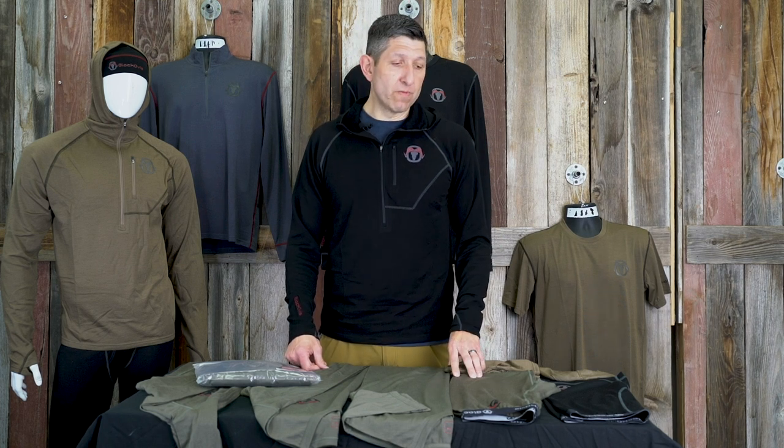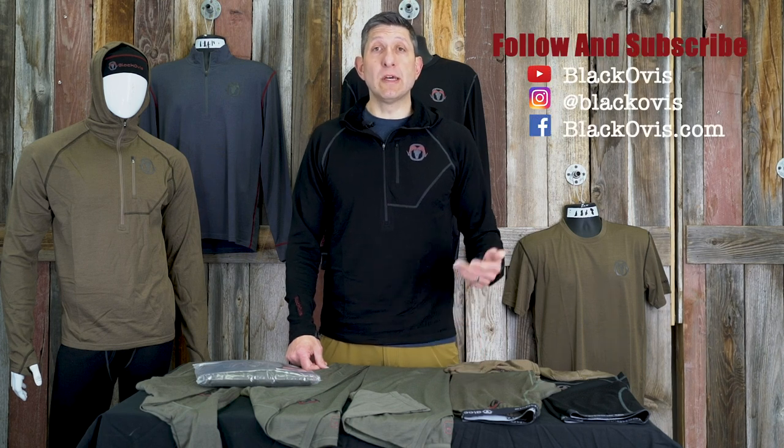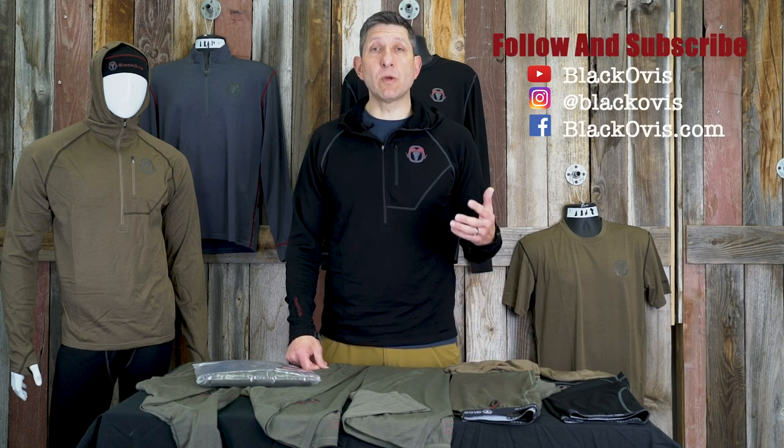If you have any questions about our Merino lineup, we have videos on each individual piece, or you can hop on our website and call one of our gear guides and ask them about each piece. We stand behind our Merino and we're very proud of the product we build — we hope you'll give it a look. For more resources, check out blackovis.com or our YouTube channel. Chime in with comments — we'd love to interact with you. Thanks for taking the time to watch!